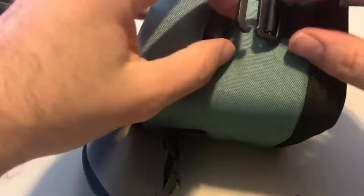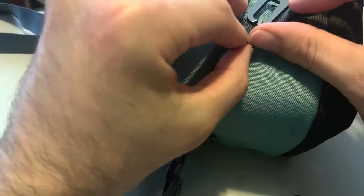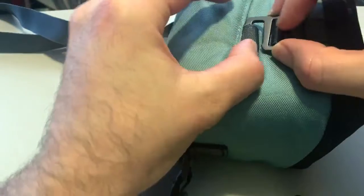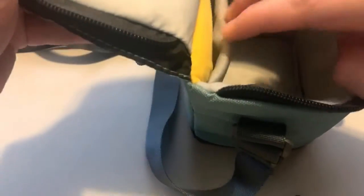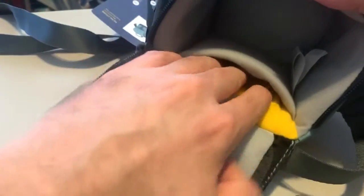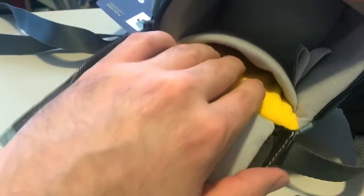You can zip it and also lock it if you don't want to zip it — it's easier to put stuff in there, or it's double security. It also has a pocket here for your small tiny filters.